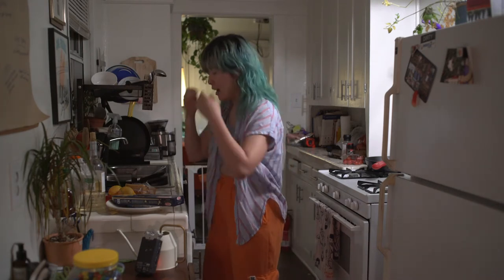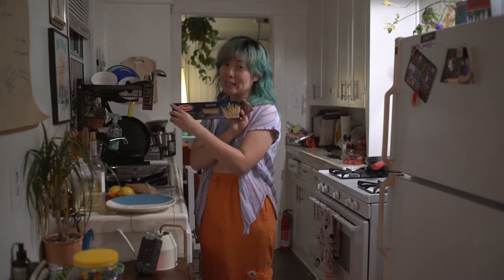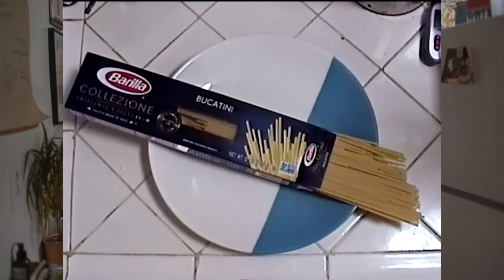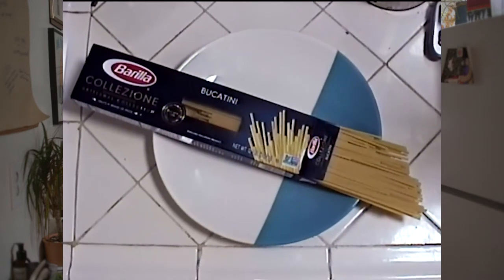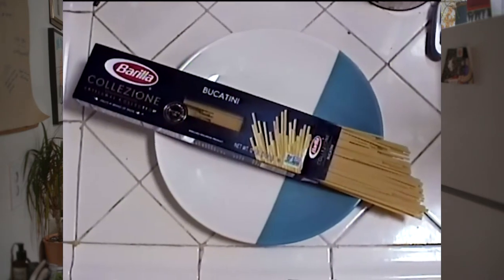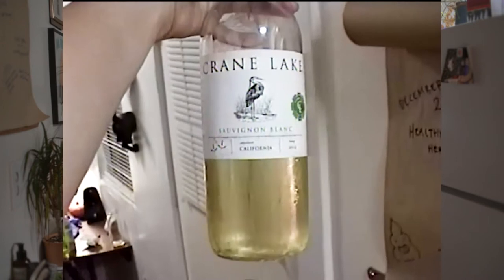So the ingredients you are going to need: you're going to want bucatini for the best experience, but as there is a bucatini shortage, you can make this dish with spaghetti or long macaroni, a noodle I've seen at the supermarket. And then you're going to want a dry white wine.